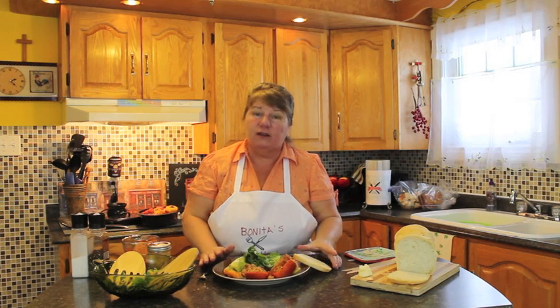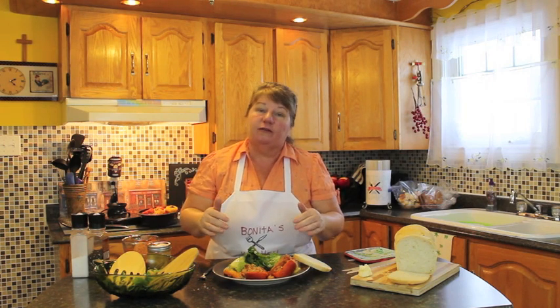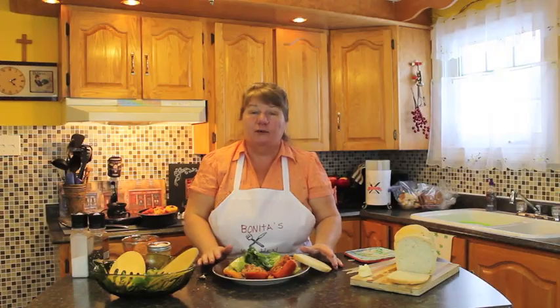Try this recipe with your family and friends. I'm going to post this video on YouTube and under the video we'll have a copy of the recipe. Thank you for joining me for Bonita's Kitchen, and you have a wonderful day!